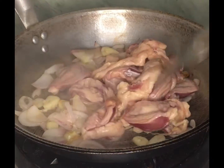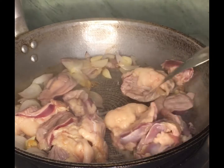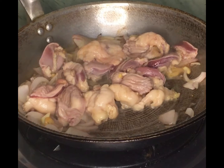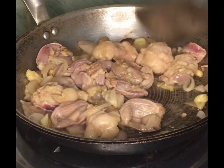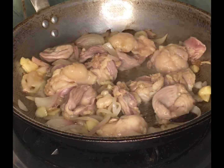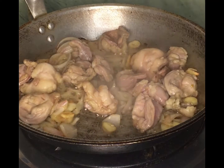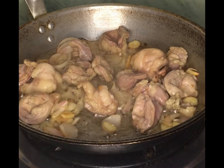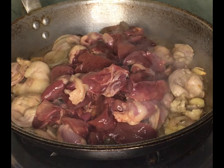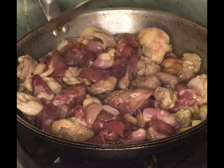Then add the bologna. Spread it to cook evenly. Then add the at-high and spread it to cook evenly as well.